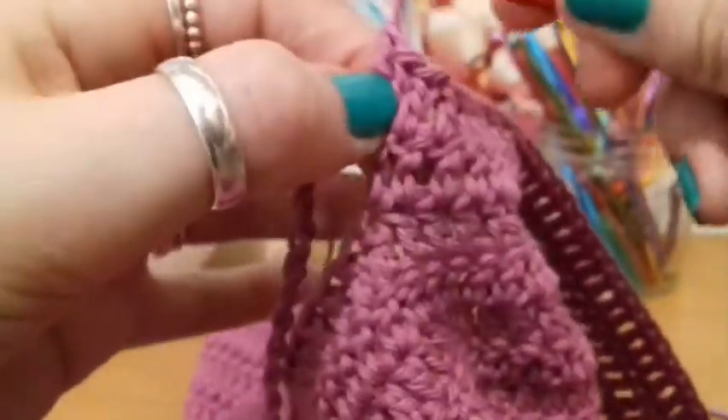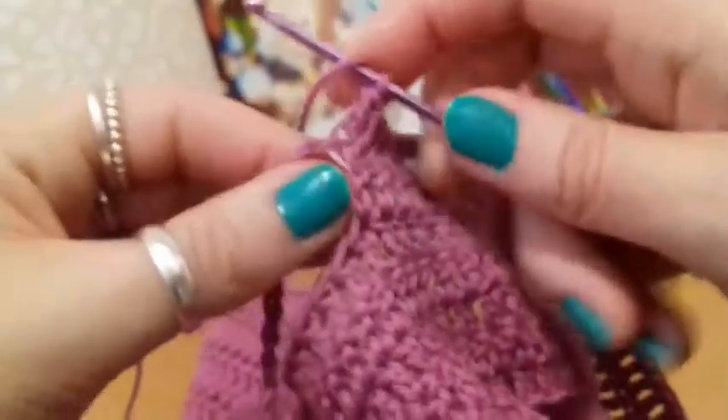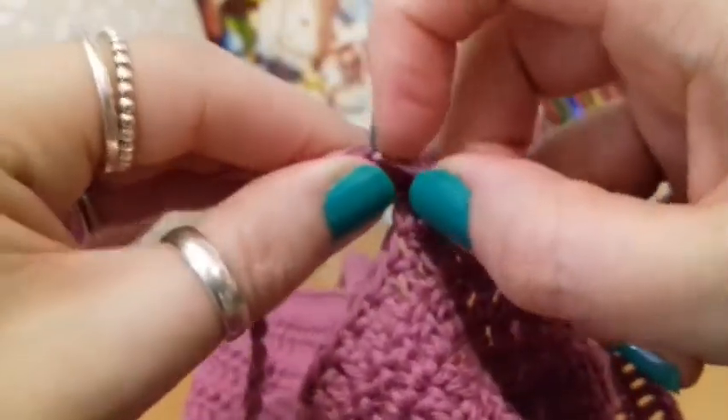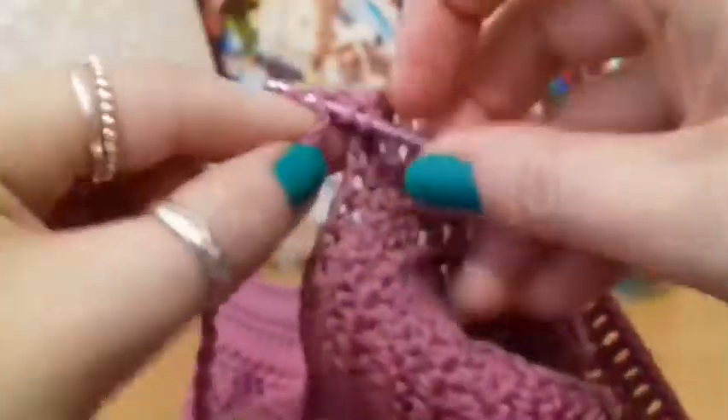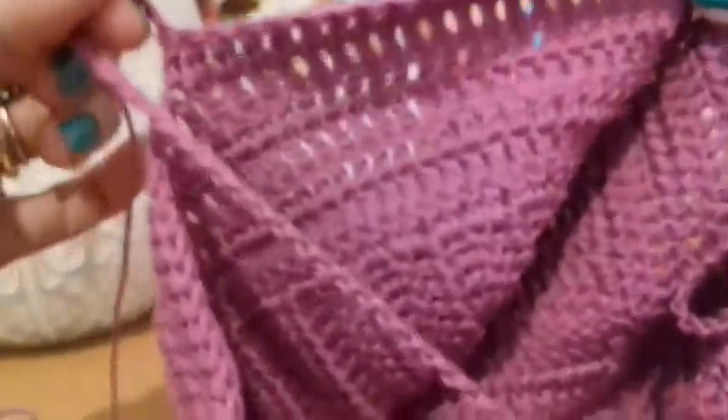There we go, that's the first one — first double crochet. Now I can switch to my other hook again. So 35 double crochets into those back bumps until you get to the set of double crochets. That's at the back. And then you're going to do the other armhole the same.